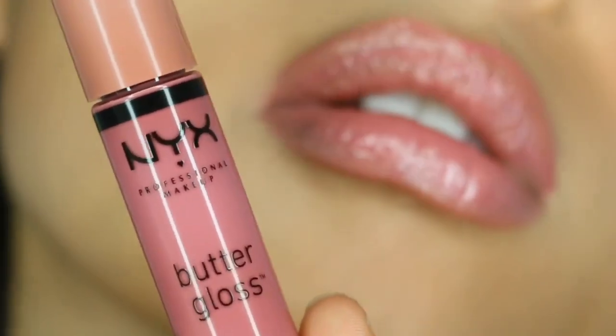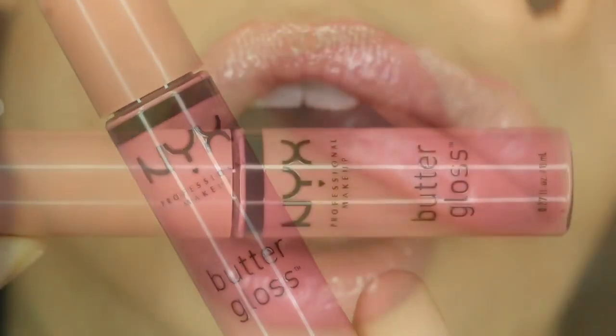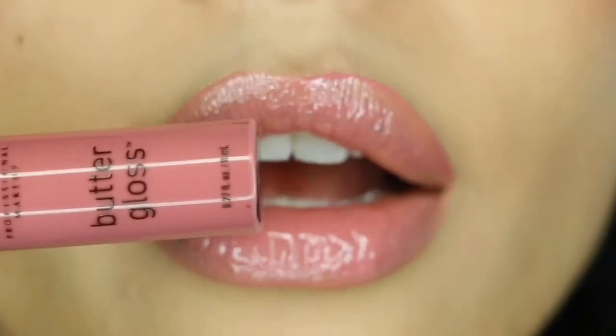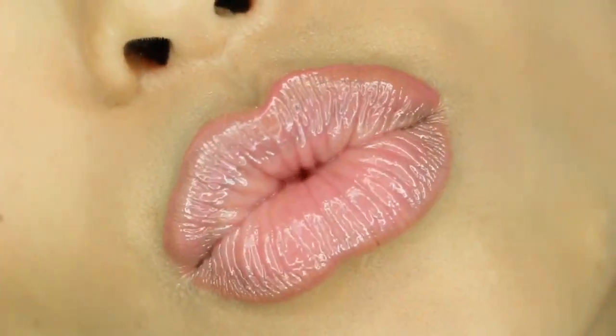I'm very happy with it — it's very natural and beautiful, and it gives me a perfect warmth for the look that I'm going for.